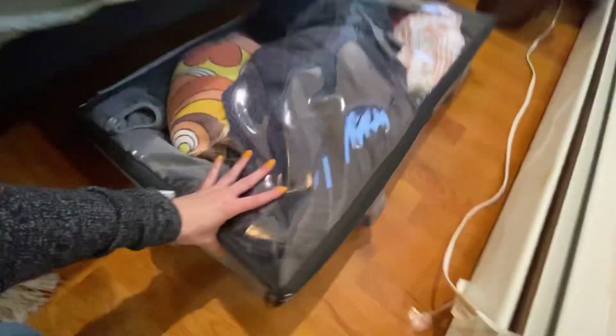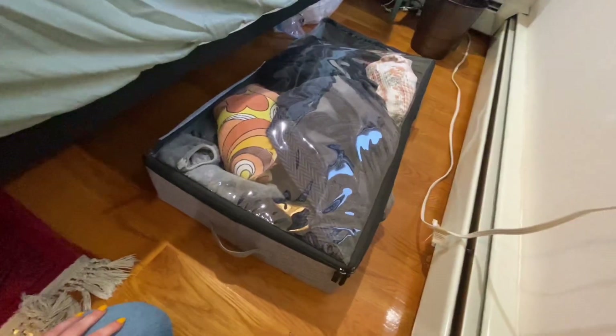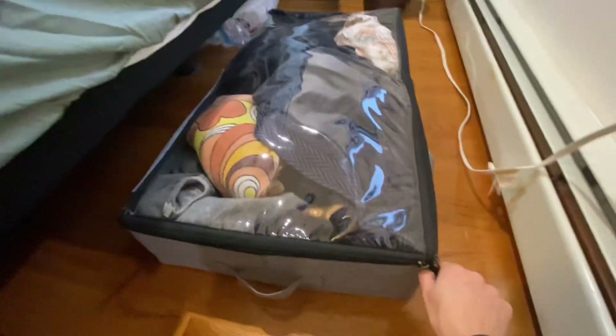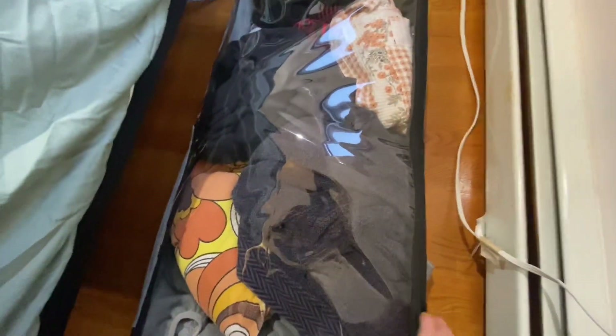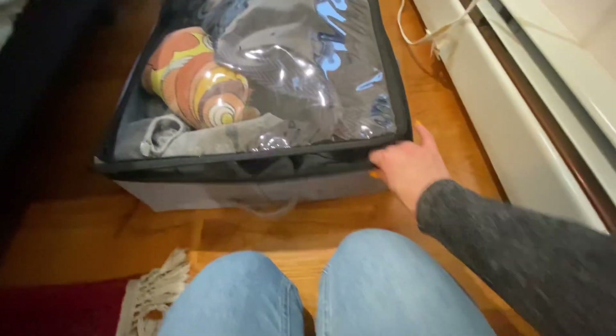I got this two-set, but I would definitely get some more for bedding, blankets, stuff like that. This one is for towels, some blankets, and winter equipment. The sturdiness is impressive.